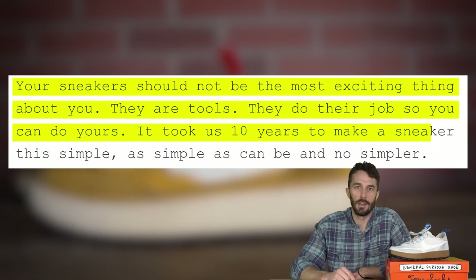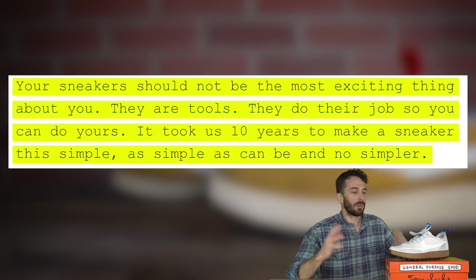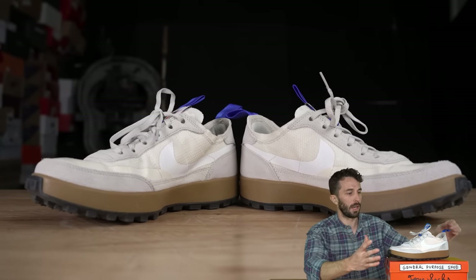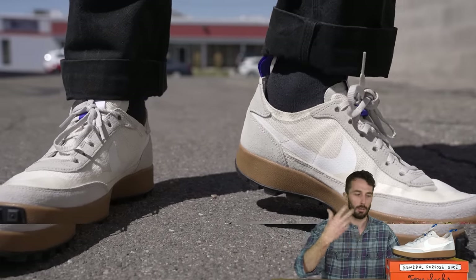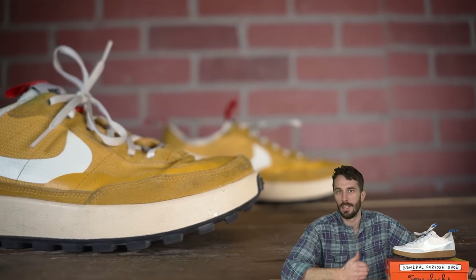It took 10 years to make a sneaker this simple — as simple as it can be and no simpler. To me, all that sounds like what you'd hear in the branding of a boot, not a hyped sneaker. Initially at release people were like, this shoe is boring, it looks like a killshot. But over time when people saw the functionality and wore it, that boringness became an attribute of the sneaker.